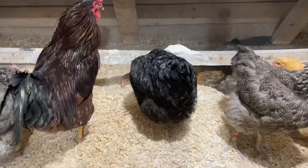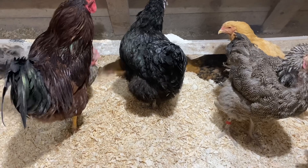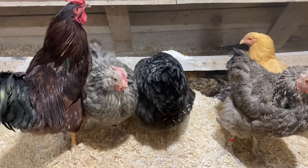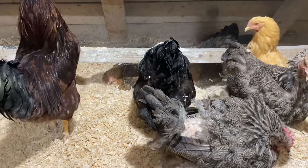They do not sweat. That's one of the reasons why they give themselves a dust bath — to remove some fat that is over the skin. Another reason, probably the main reason, why they actually give themselves a dust bath, is to combat parasites.